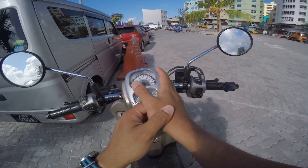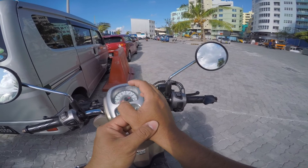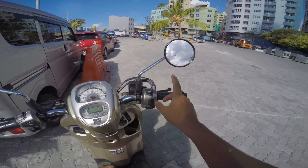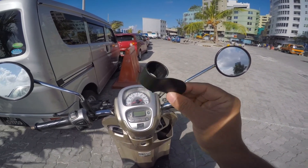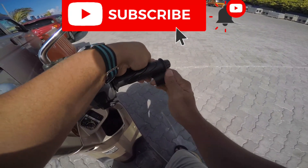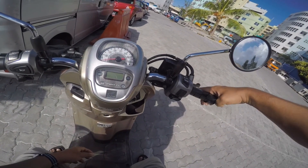I came across this while researching how to deal with thumb pain while riding. I have this thing where this joint kind of starts aching whenever I use my thumb for anything, and it would get progressively worse the more I use it. The throttle assist — sometimes referred to as a cramp buster — is a simple design; it's just a piece of plastic that snaps onto your throttle and takes all the weight off your fingers and thumb.